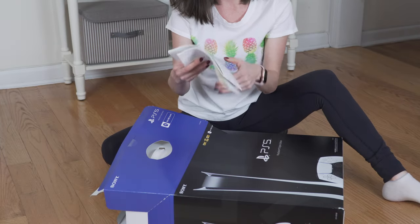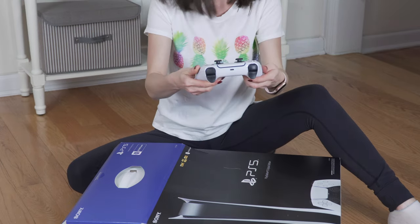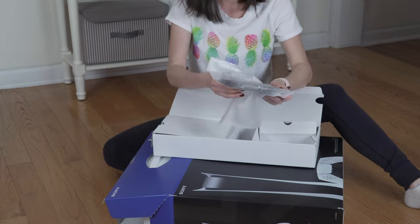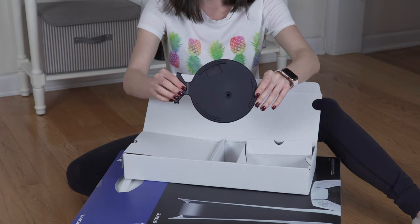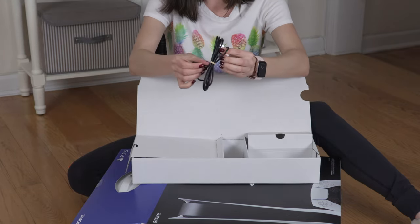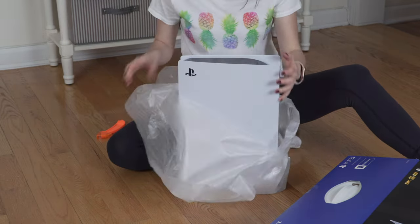In the box we get a quick start guide, an AC power cable, the DualSense controller, then we get a console stand, an HDMI cable, a USB-A to USB-C cable, and finally the PlayStation 5 console itself.